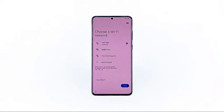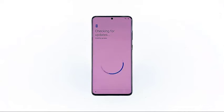Tap next. Your phone will now check for updates, and then download and install them. This will be done automatically, so you really don't have to do anything but wait.